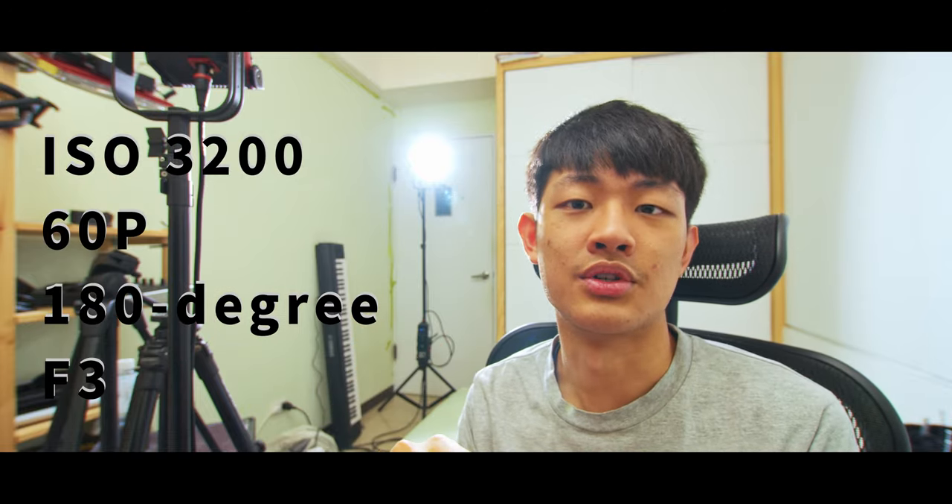I'm not going to talk about all the specs of the Nova P300C because I'm not a scientist — I'm a filmmaker. So I used my Blackmagic Pocket Cinema 4K to show you guys the footage and what we can capture. My camera is set to 3200 ISO, 60 frames per second, 180-degree shutter, F3 aperture.